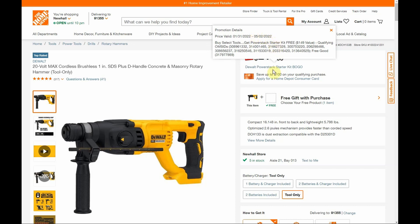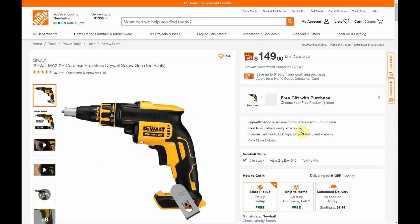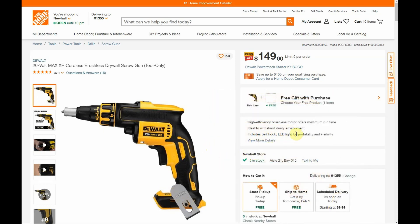This sale goes through May 2nd, which is about the same time as both the Milwaukee and Makita Buy More Save More promotions. Keep in mind this stuff could go out of stock — right now everything is available to buy online with free shipping, and most stores should have these in stock. If this ends up being a popular promotion, people are going to be interested in the Power Stack stuff. I'm going to find something to buy — I haven't decided which tool yet but I'm interested enough in the batteries that I think it's a good deal. The 20-volt Max XR cordless brushless drywall screw gun is $149, and I think the cheapest tool is $129.